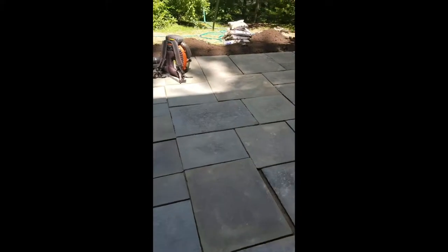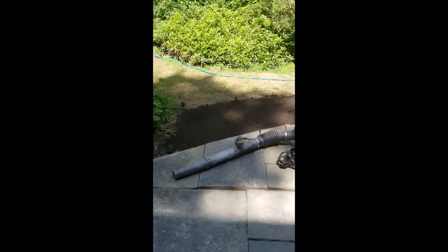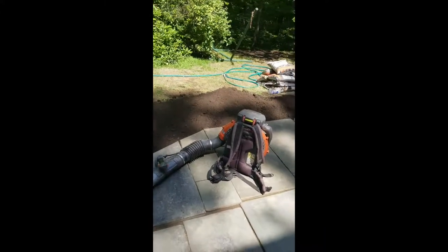Hey guys, how's it going? This is Matt with Kel of Alley. I have decided to cut out the audio from this video. I realize that I say 'um' far too often, so I will need to work on that while I'm videotaping.